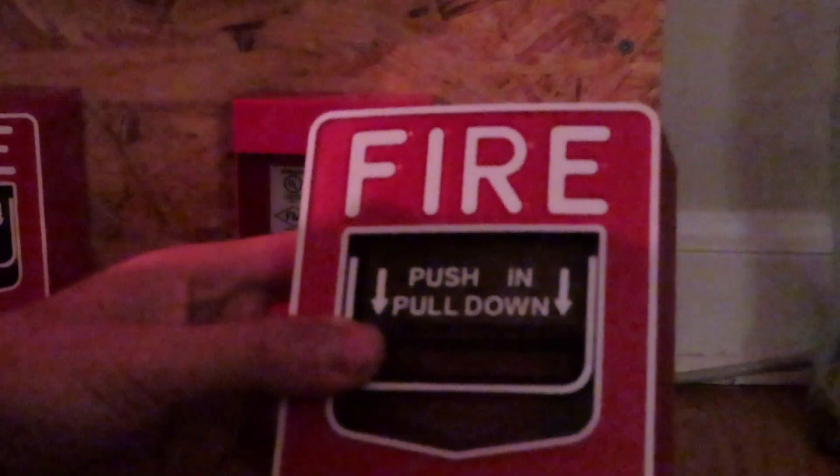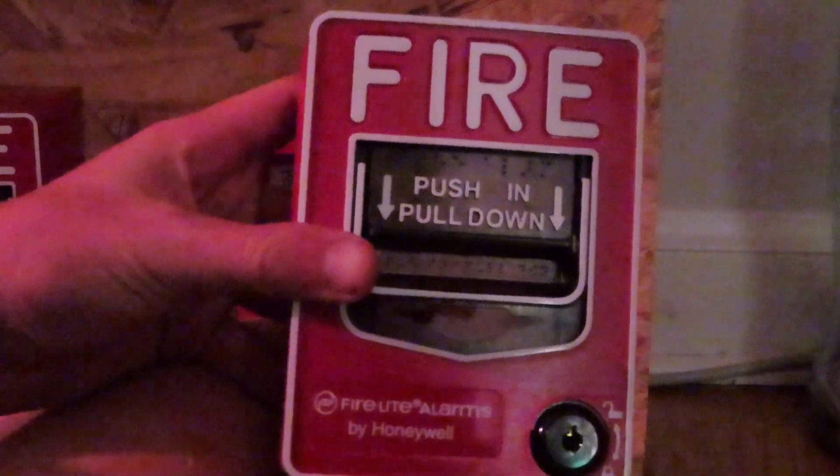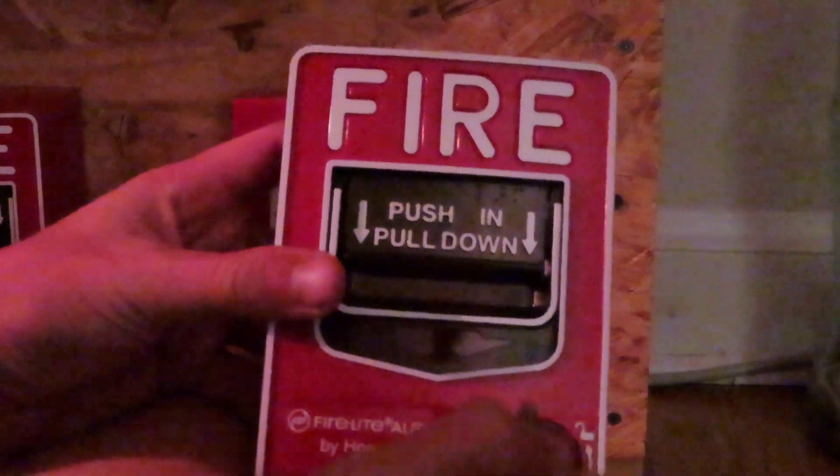Hey guys, this is Mr. Roddy Neck at 2004. Today I'm going to show you how to wire a Firelight BG12LX to a Firelight EAS 200X.